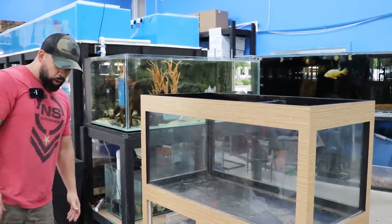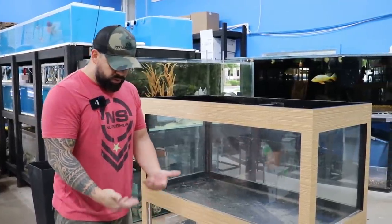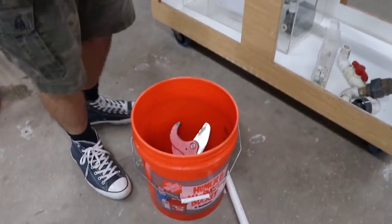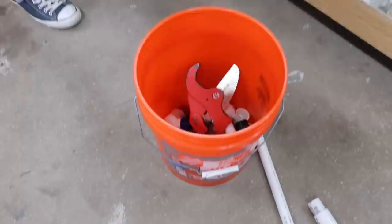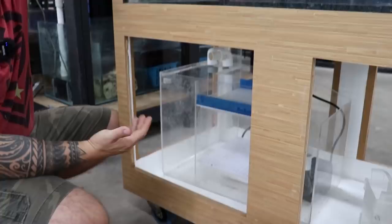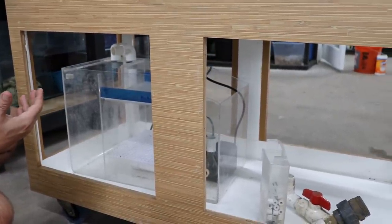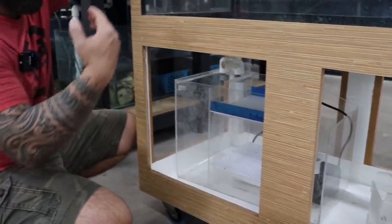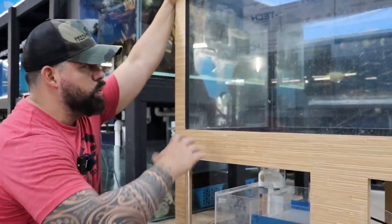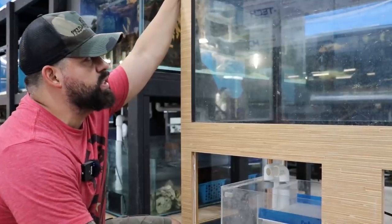I found all the stuff I needed — thank god, it's like a mini Home Depot here. I always stock up on things I know I'm going to need eventually. We're going to go ahead and plumb these bulkheads. I already drilled this tank. This is the portable tank we ended up buying in case we do shows, and it's also great if I have a larger fish that's sick — I can quarantine him by himself, move it around, and it's its own separate system.